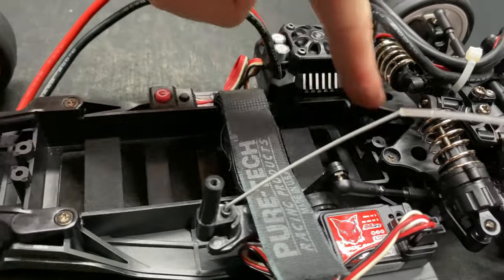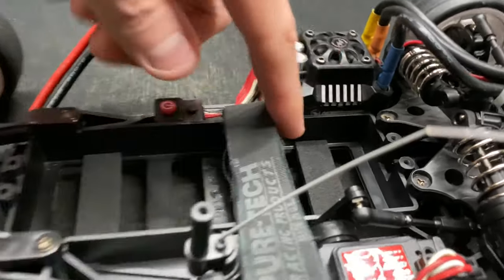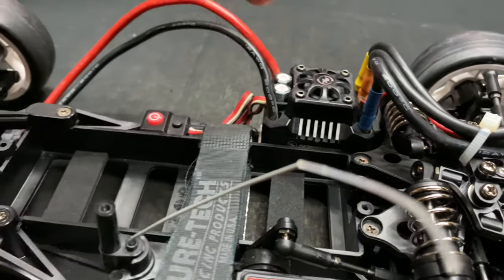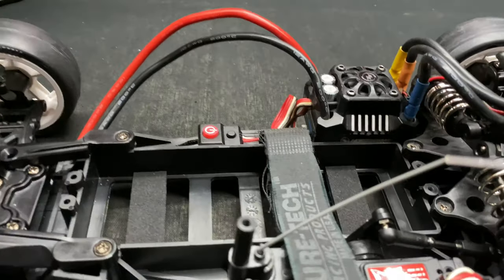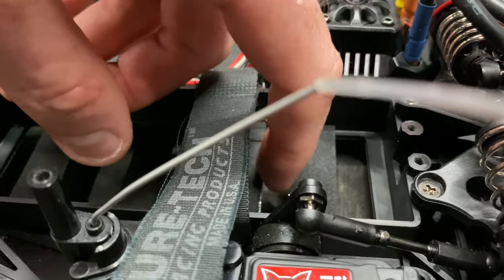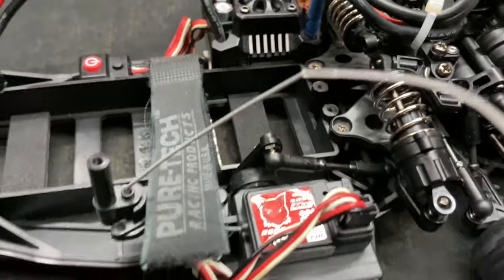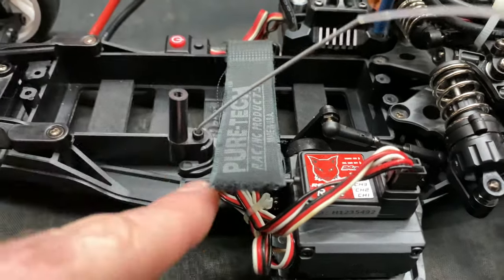I went with a velcro strap for the battery because the stock plastic strap really limits what batteries you can use. I used a Dremel to make a little extra slit — there's already a channel there — so you can run your cable from one side of the chassis to the other without the battery rubbing. They give you a little aluminum foil strip to stick on the battery rail, but it lifted right off and didn't stick very well.